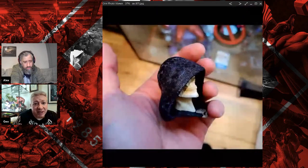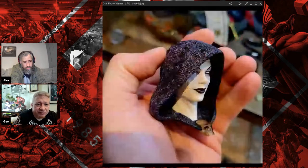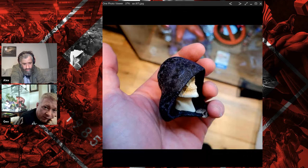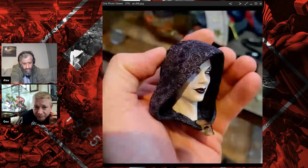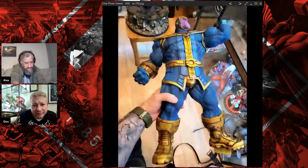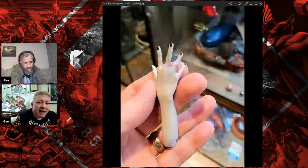Thanos only has one head, no switches with him. No seams on him anywhere which is good. The detail on it is really good. You can swap the hands as well? No, just get the normal hands.